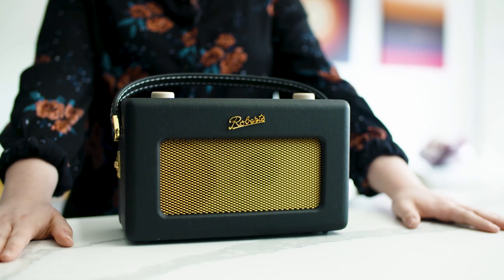So that's it — your brand new Revival iStream 2 is set up and ready to use. Thank you very much for watching and keep your eyes peeled for the next edition of our unboxing series.